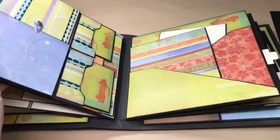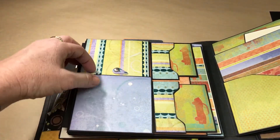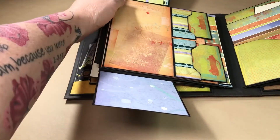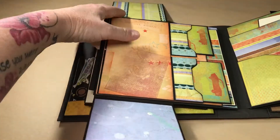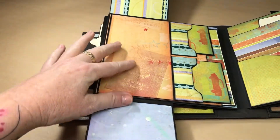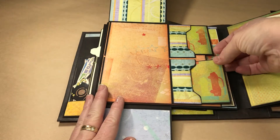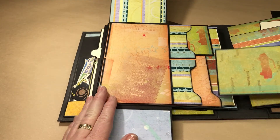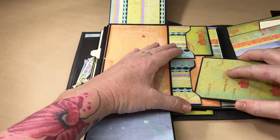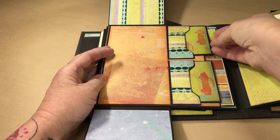We flip it to the next page and we have a tab turn tab — it goes down for some space, then up. You can put pictures on it, journal on it, or write on a piece of paper and stick it just at the top so the paper can lift up and you can still enjoy the artwork from the paper. We also have some pockets here — these slide in and out — so there are two of those.